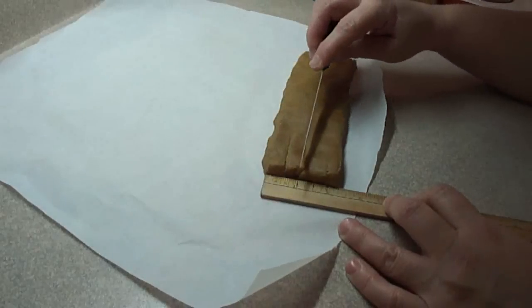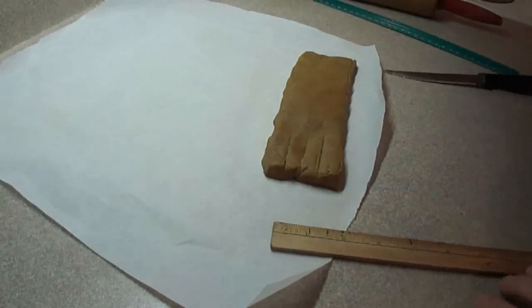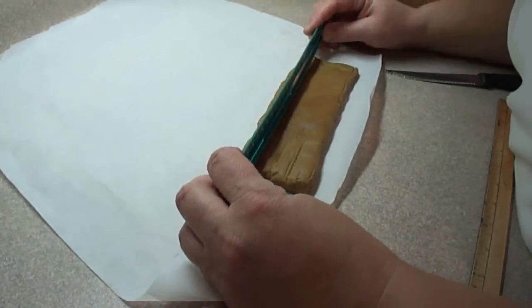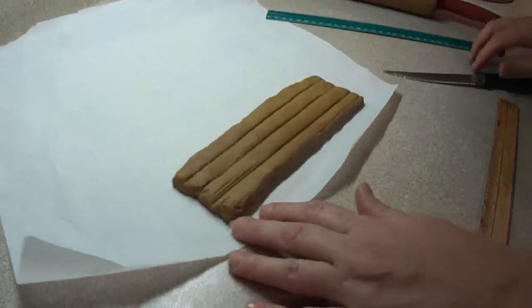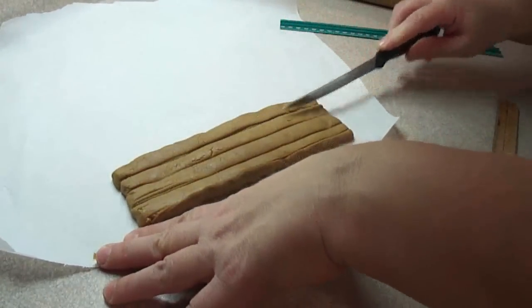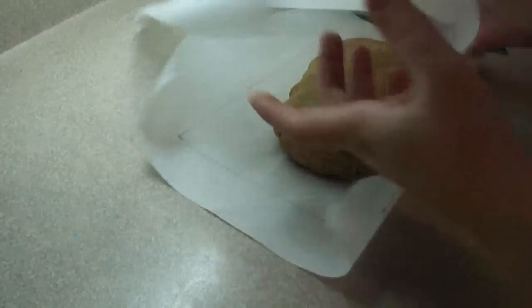For the two and a half inch strip you set aside, slice it into four sections — these will be the supports for the porch. Bake them up like the side pieces, except leave two plain with no notches. On the other two, put only one notch on one end. During assembly you'll see how these are used.